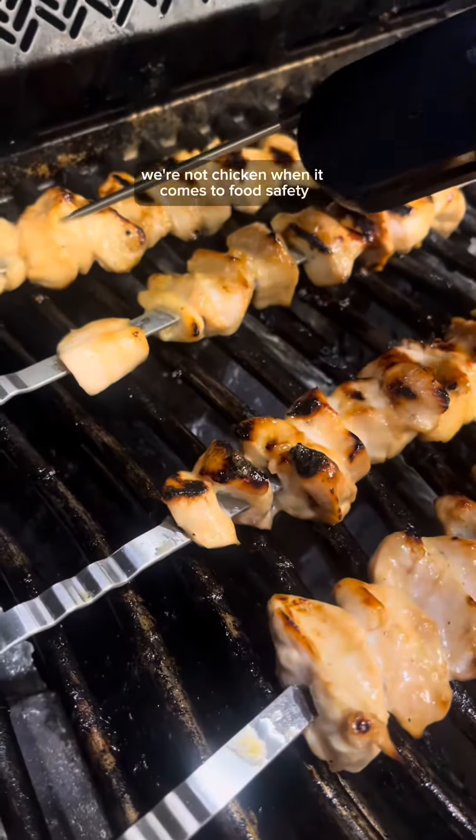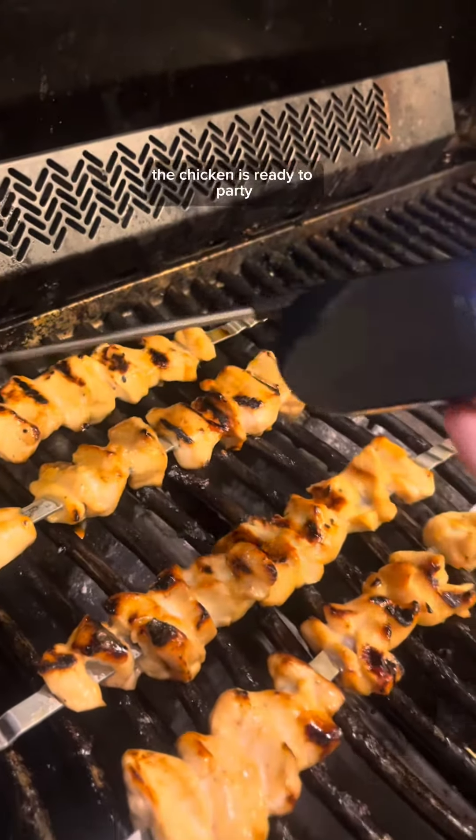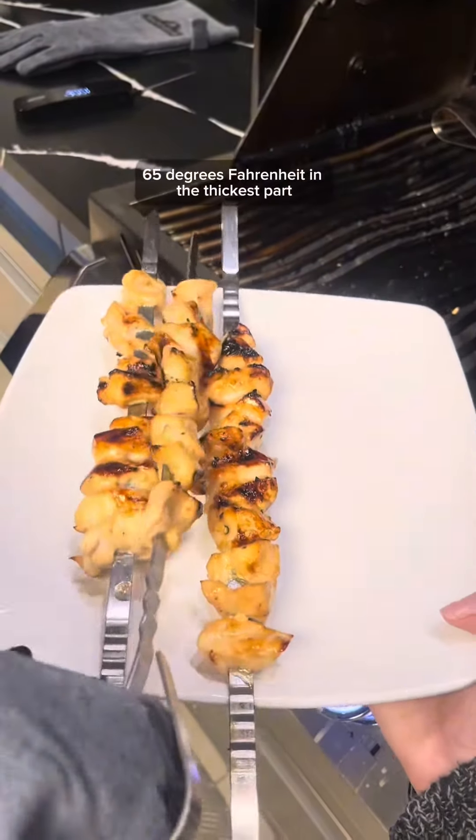We're not chicken when it comes to food safety. Use a meat thermometer to check if the chicken is ready to party. It should hit 165 degrees Fahrenheit in the thickest part.